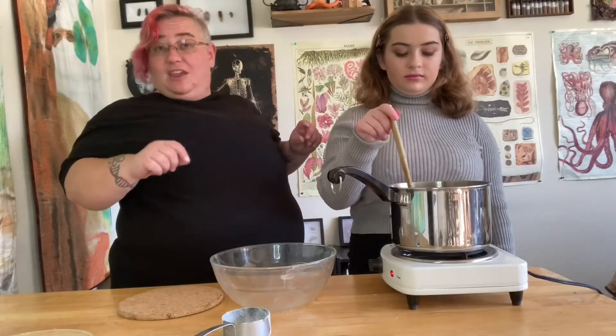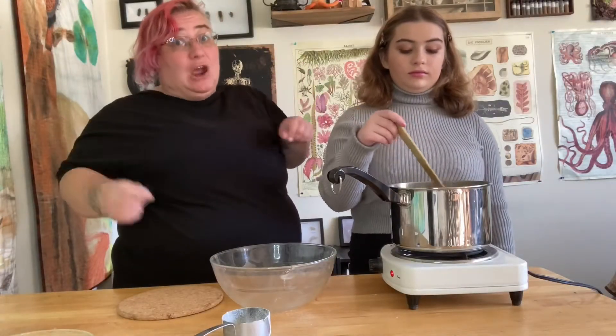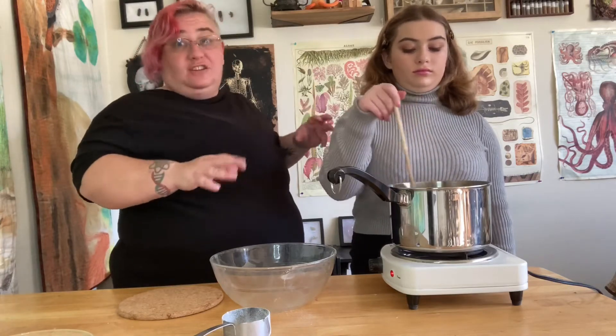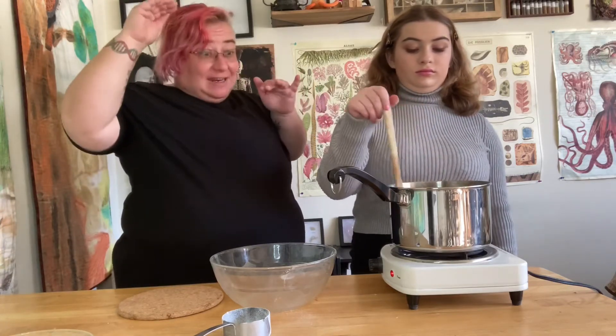So what we're going to have here is what we talked about in our last video — a super saturated solution — way more sugar dissolved than it normally would because we've heated it up.